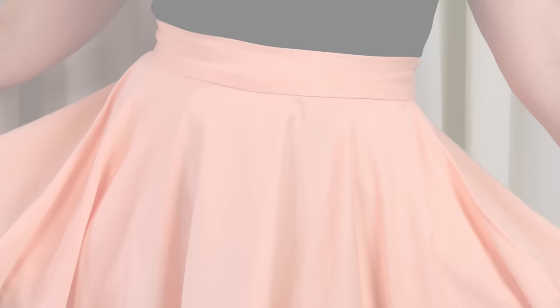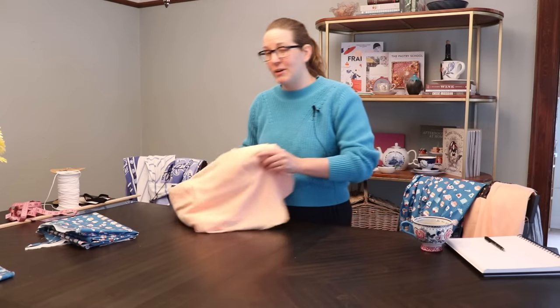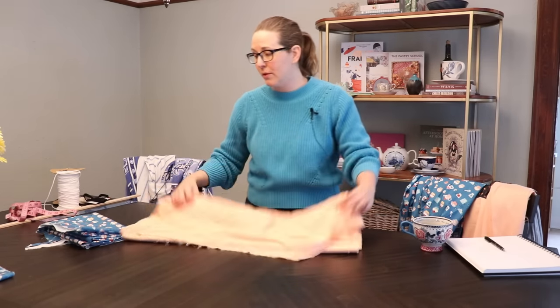Before we get into the waistbands and the closures, which is going to be a much longer discussion, I'm going to start with the pockets because that is what I would normally cut out and sew on next. So for skirt number one we're going back to the peach fabric.